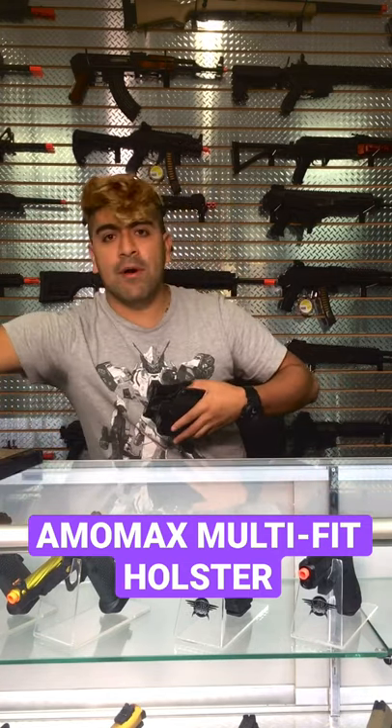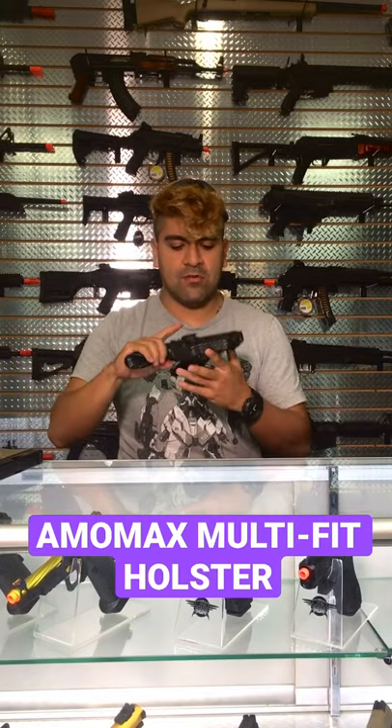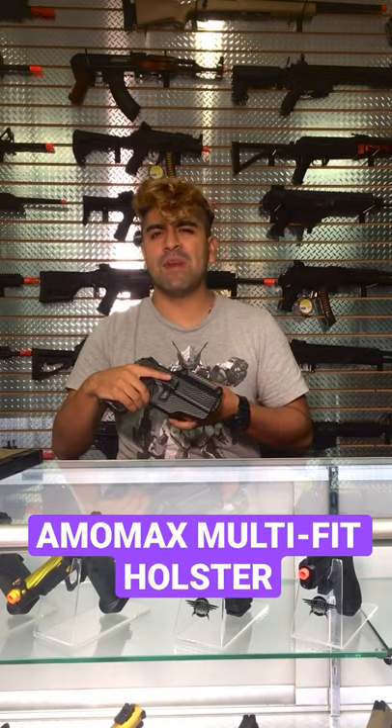Let's go ahead and put one of my other personal guns — I have my 1911 here — and it snaps into place just like that. These guys are super affordable as well; they're only going for $23 on our website.